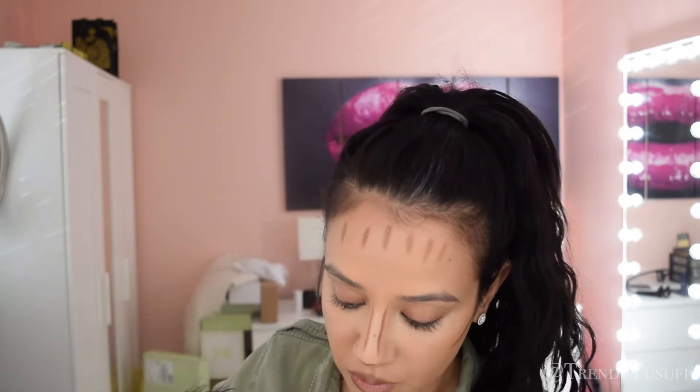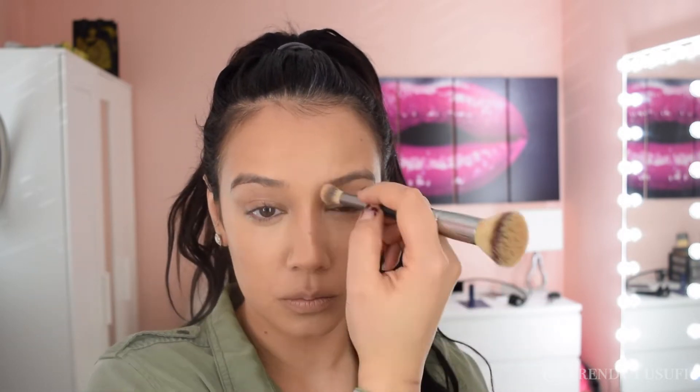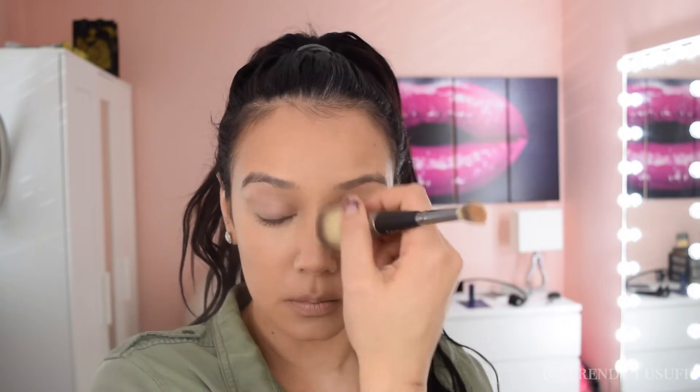Over here I'm contouring and I'm blending out my contour with a fluffy brush. If you guys have a hard time blending out your contour zones, you can definitely add a little bit of oil to your brush and blend the contour areas. You'll get a very smooth finish, it'll look very airbrushed, and then you can just go over your contour zones with your foundation brush or beauty blender to help smooth any harsh edges and make it look more seamless — that is a little trick that I love to do.